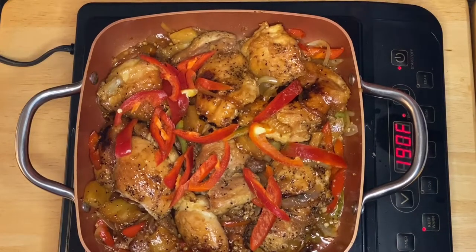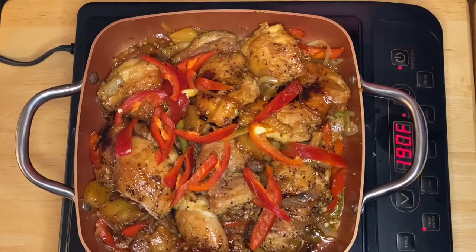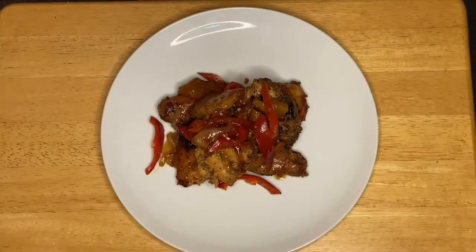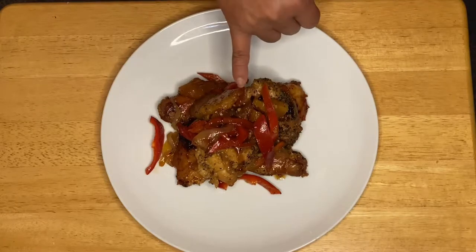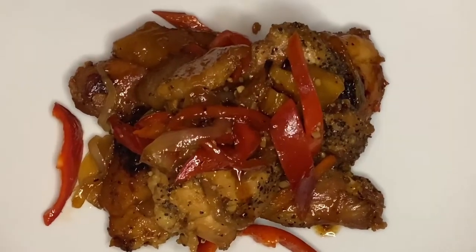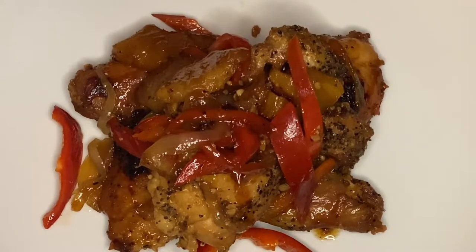After 10 minutes, this is our adobo — ready for plating and eating. You can see the texture from frying the chicken, and the pineapple caramelizes with the natural flavors — it's just amazing. I hope you enjoyed this video and can incorporate this dish into your lunch or supper. Thank you for watching, this is Anna — don't forget to subscribe, I have more videos coming up. See you later, bye!